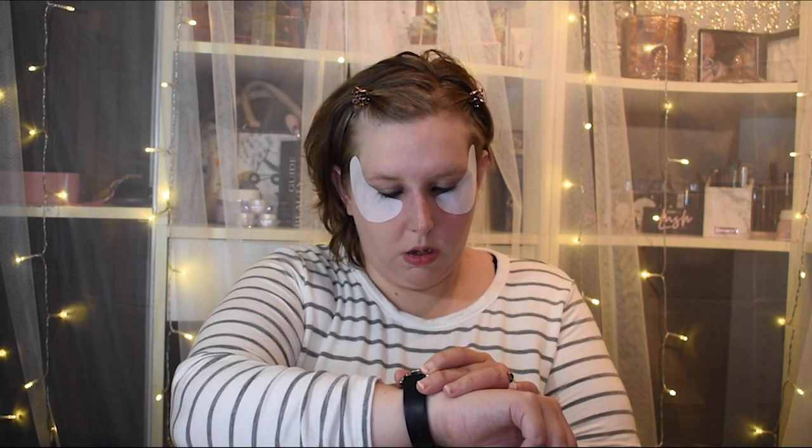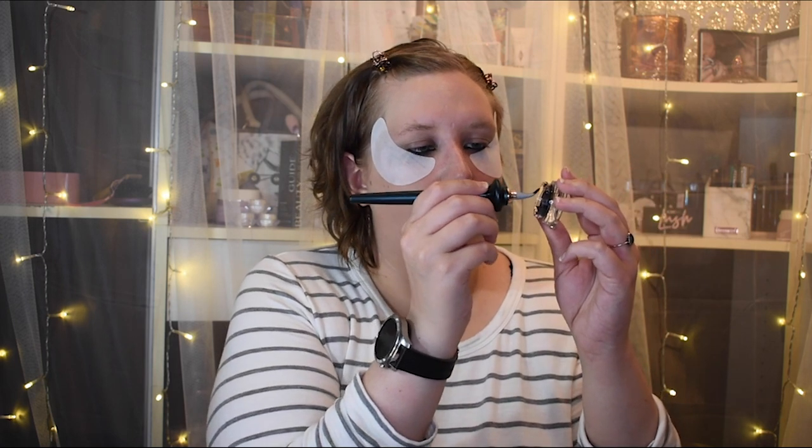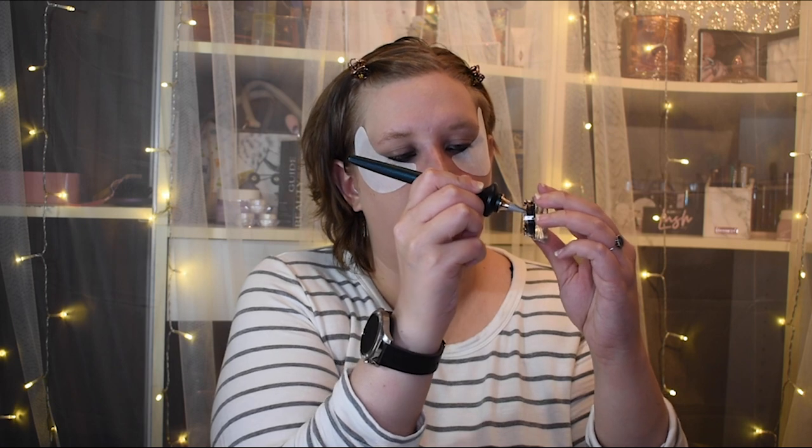Right now I just have a little bit of low coverage foundation and a brow moment from Guide Beauty, which I will be reviewing very soon. So I'm going to go in with my liner — both sides — because I don't really know what side I want to use for this wing.